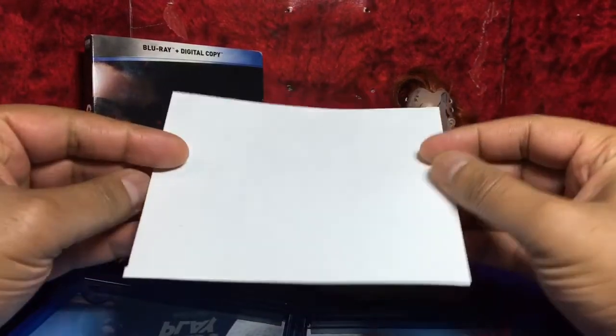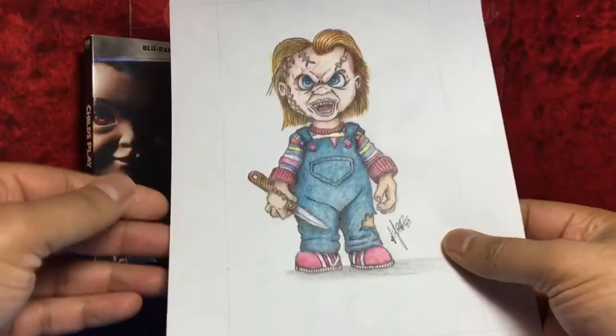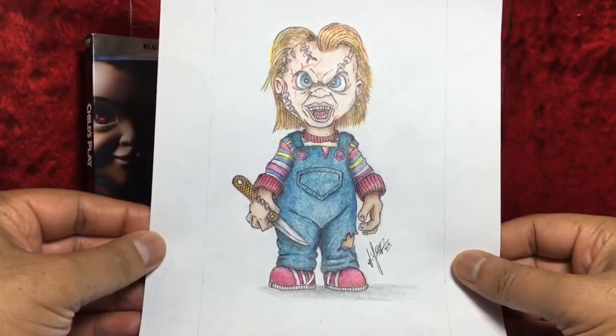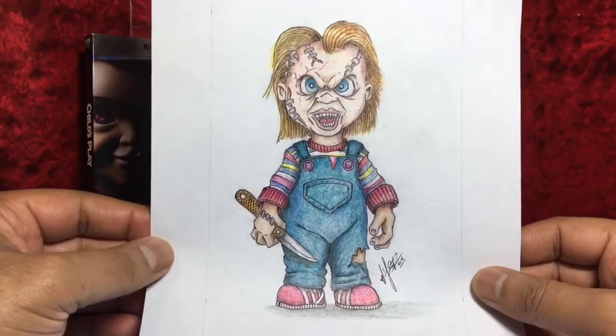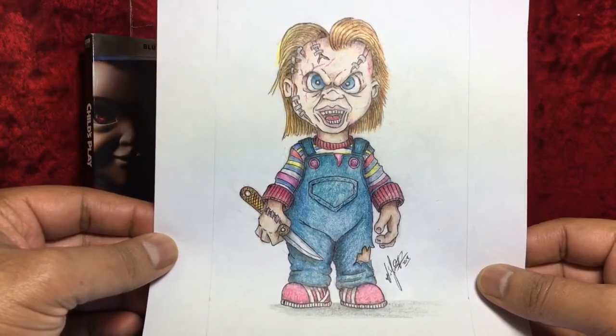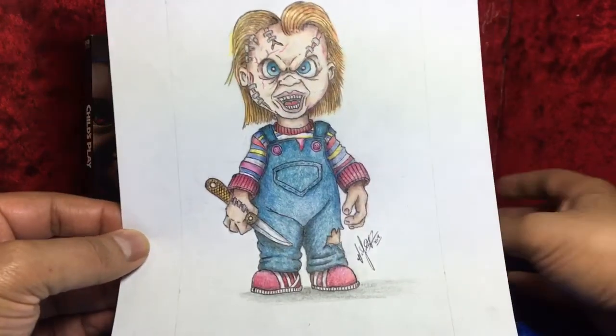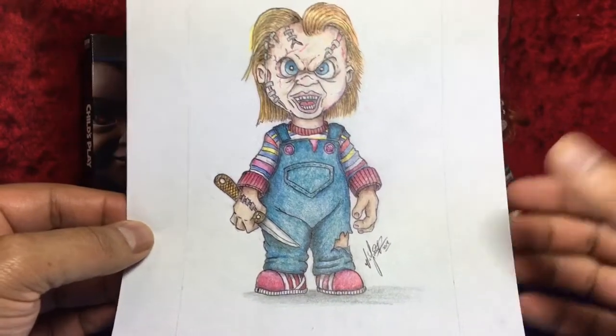Take some time to appreciate the illustration, folks. This is something quick that I drew and colored using pencil crayon for you guys. It's more of the original Chucky right here than the one we see in the 2019 movie.